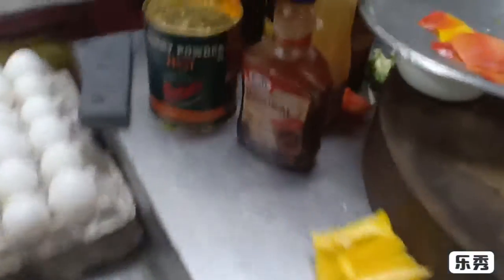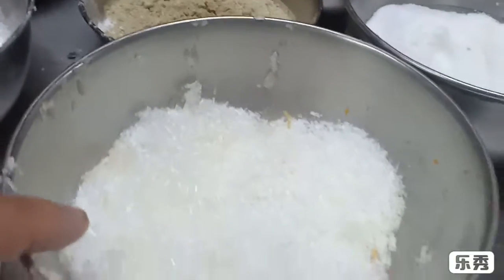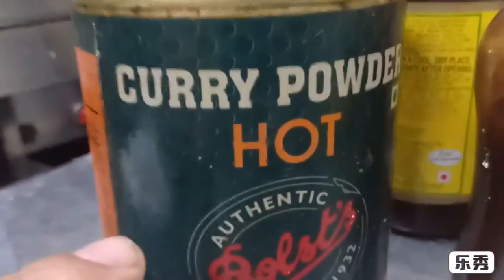This recipe is our sauce. This is the salt of the mamak, and this is a tin. This is a hot curry powder, and this is a barbecue sauce.